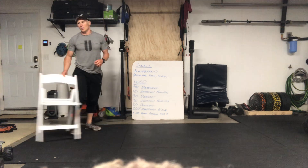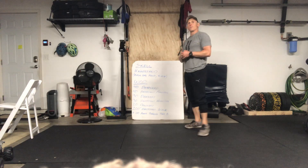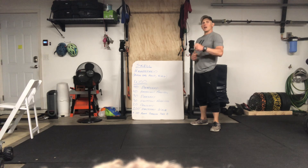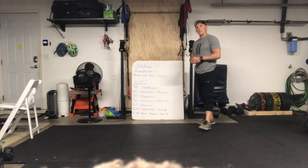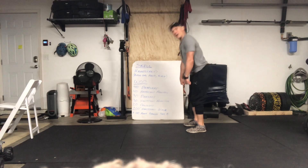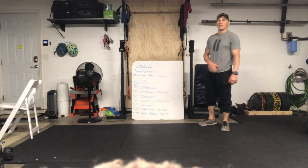Those are your skill options — not necessarily strength work, just messing around and playing with handstands wherever you're at. That brings us to the WOD. The WOD is four rounds. You have 40 deadlifts — keep that back nice and flat, drive those hips back, heels in the ground, come down and up.